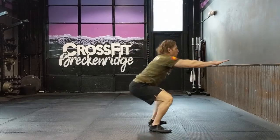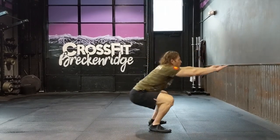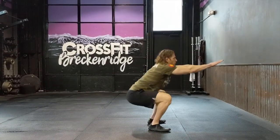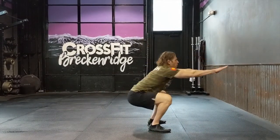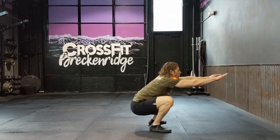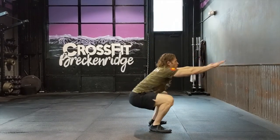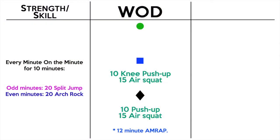For the air squat: butt back and down, hip crease below the top of the kneecap — that's the standard. Get all the way down; don't half-rep it. Then stand all the way up with knees and hips fully extended, chest up, eyes forward. Feet about shoulder-width apart with toes pointed out slightly.